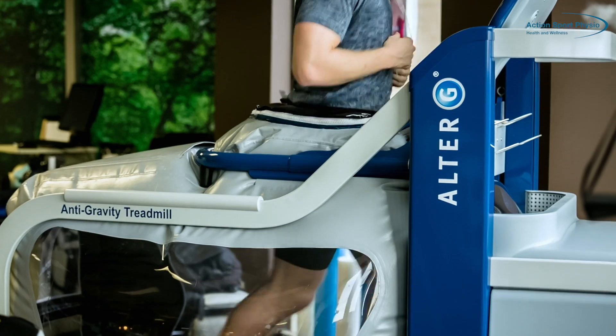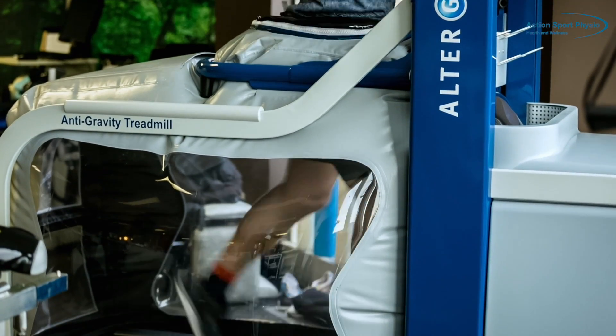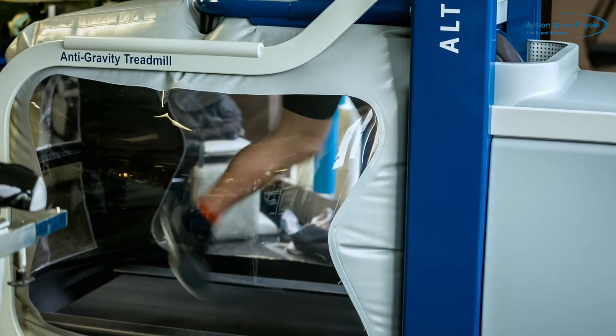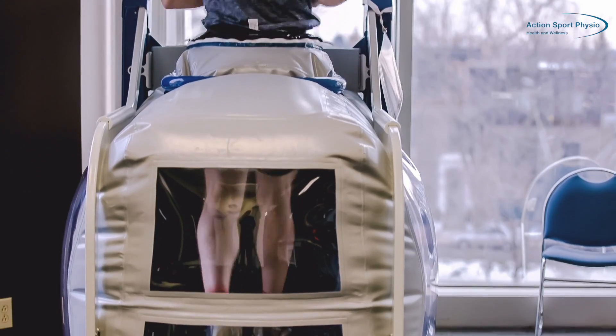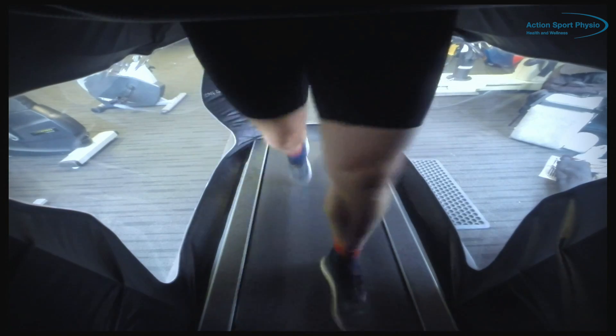So if you're a runner and you're injured and you can't run for more than a few minutes, or you can't run at all because of your injury, the Alter-G allows you to run for much longer by reducing your body weight, which will reduce the mechanical stress on your injured structure and allows you to keep training despite your injury.